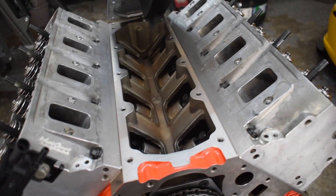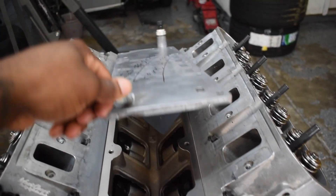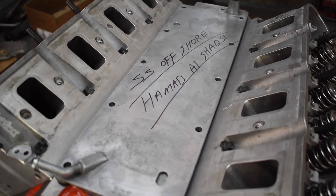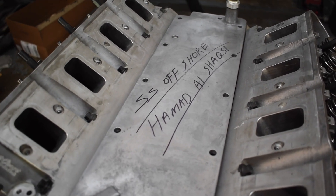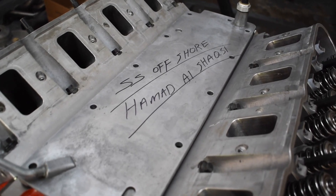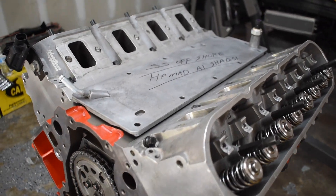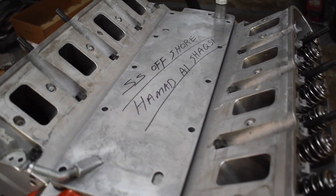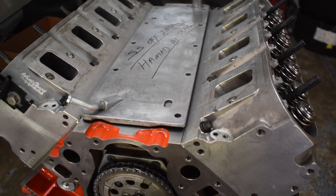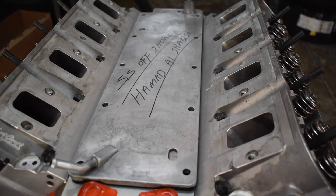A couple of videos ago I asked you guys to drop by the comment section and leave your guesses on what block I was going to be running. Big shout out to SS Offshore along with Hamed Al Shashki — hopefully I didn't butcher your name. These two guys came very close — they both guessed a 441 cubic inch block, but they didn't specify on material. Still, big shout out to these two guys for participating and keeping the channel engaging and interactive. To pay my respect I went ahead and wrote their names on the valley cover, so they will be part of the engine build and with me whenever I go out to race in spirit.